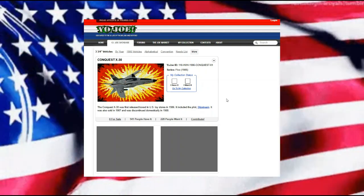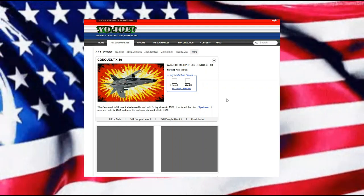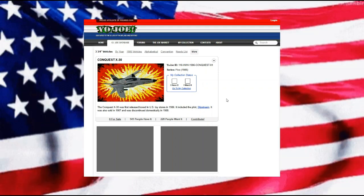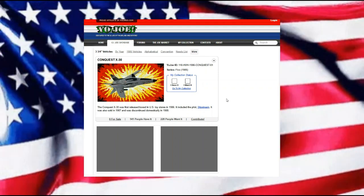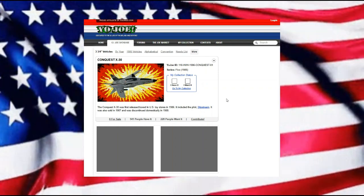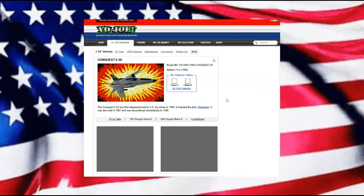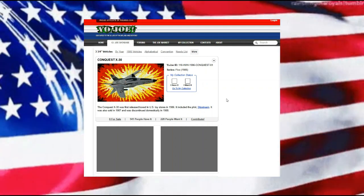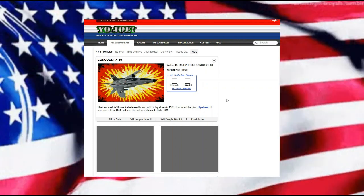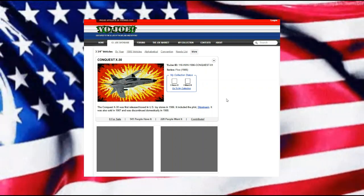Hello everyone and welcome back. Today we're looking at the Conquest X-30, which was based off of the X-29 fighter craft design that was popular back in the 80s. The Conquest X-30 was first released in the United States in 1986. It included the pilot Slipstream, was also sold in 1987, and unfortunately discontinued in 1988.